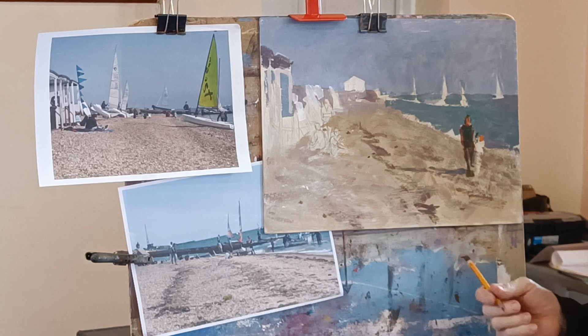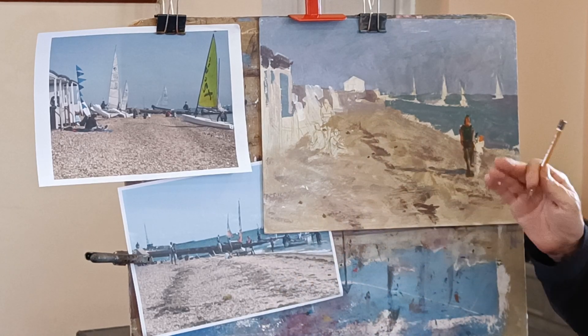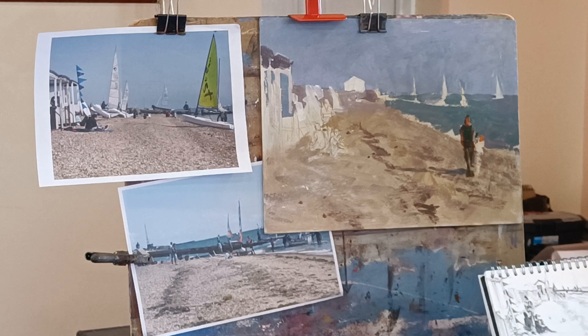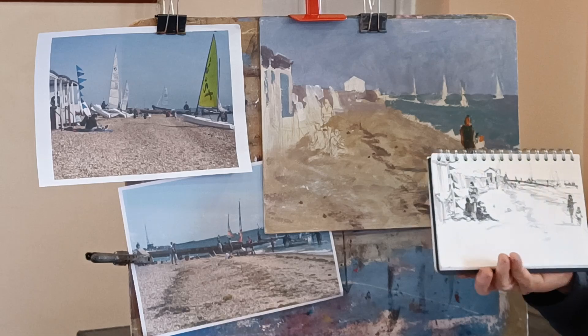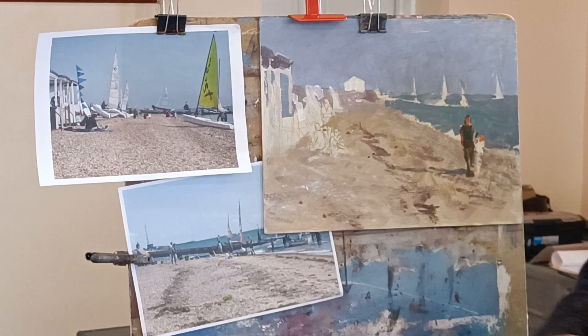So last week, carrying on with the seascapes, coastal scenes theme. Last week I wanted to do something on beach scenes and I wasn't quite sure what to do, and then I came across this sketch that I'd done a little while ago towards Thorpe Bay. I quite like that, and there were a few photos from the same day.